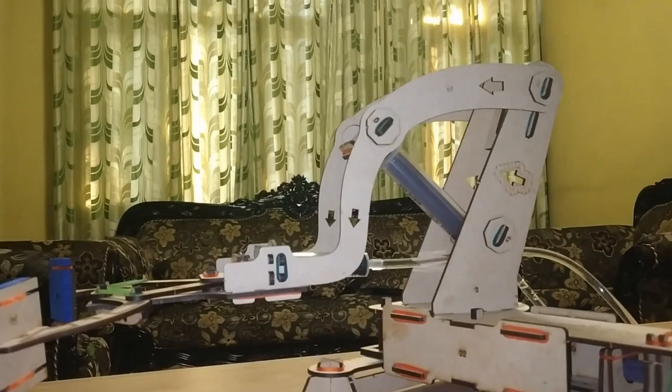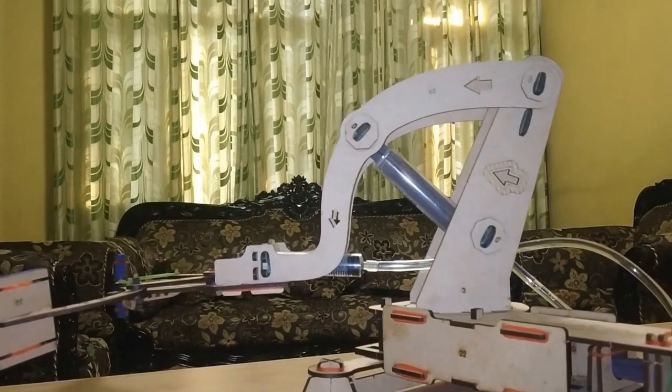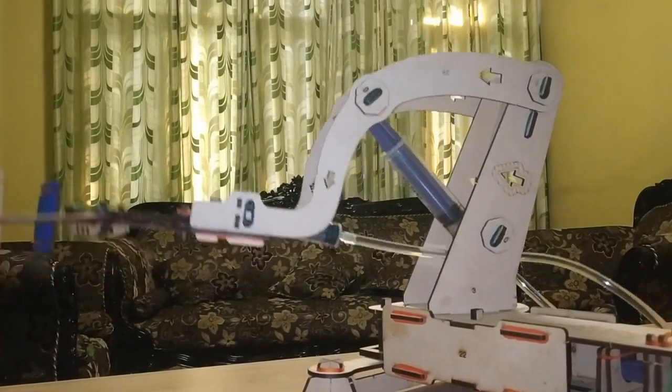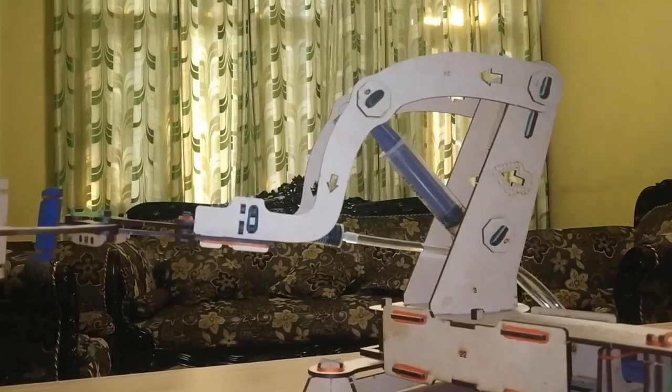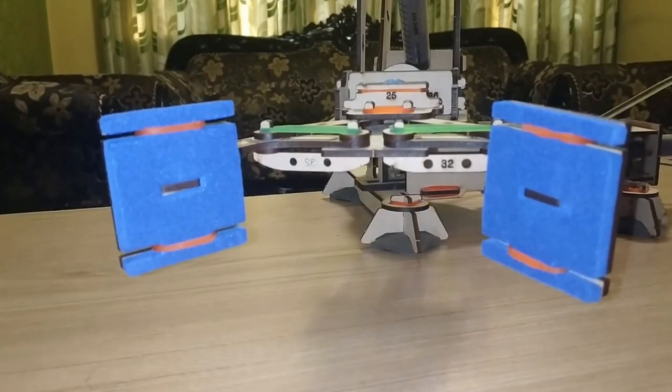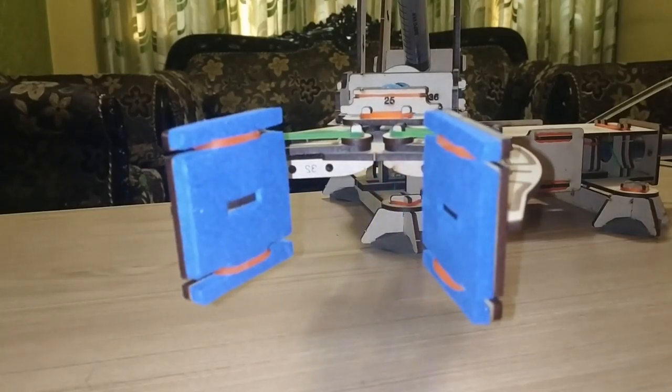How does it work? It works like this. Turn left. So this was how the crane worked.